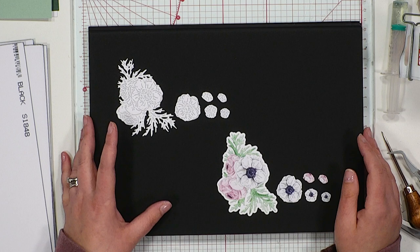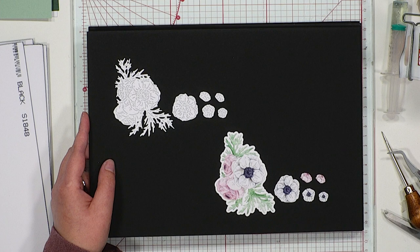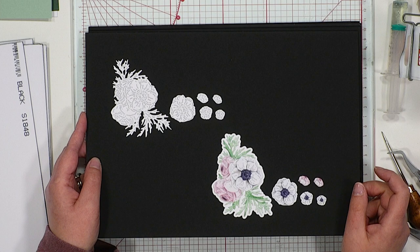Next up, we have Blush Posy — really, really sweet. Great as a little corner piece. You saw how it was used to create a full wreath by cutting it and using it over and over again in a lovely circular design. You've got the little snippaways, the little tuck-in elements too, and the main die comes with that outer layer as well.